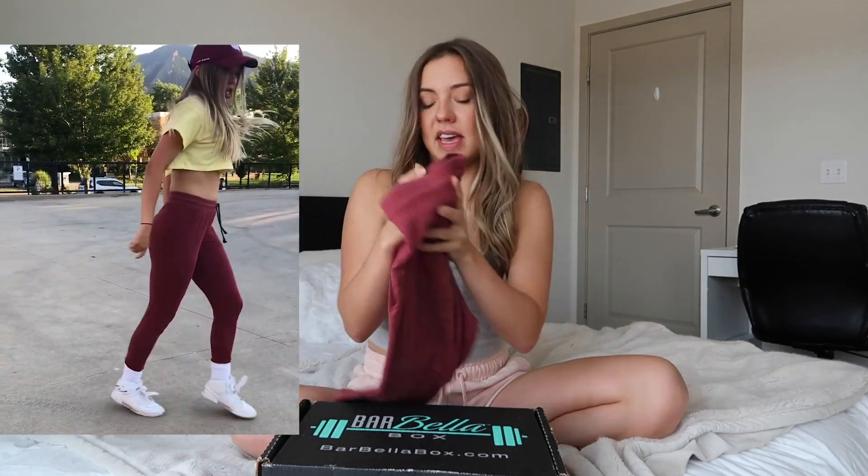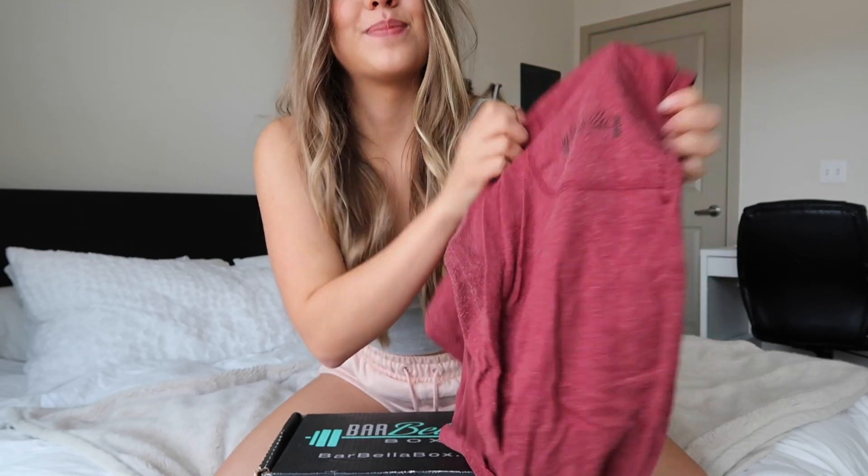That's the only reason I unsubscribed — it wasn't because this wasn't the greatest thing ever. I actually loved it. I actually get a lot of comments on things I got from Barbella Box, which I'll show you. I get a lot of comments on these joggers I wear a lot — these actually came from Barbella Box, they have the Barbella Box logo right there. I've definitely gotten a lot of good things from Barbella Box. Today they reached out to me and sent me this box to review for you guys, so let's just dive right into it.